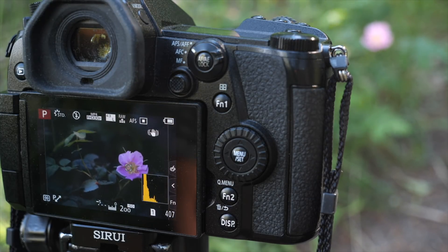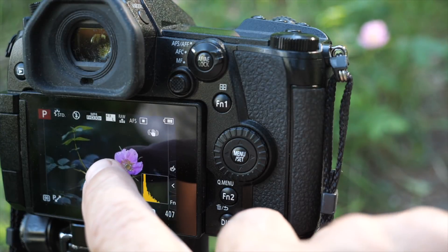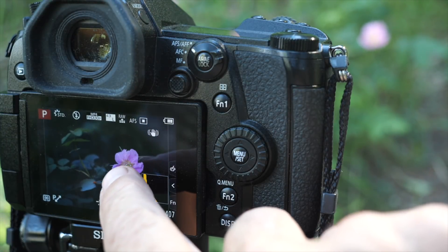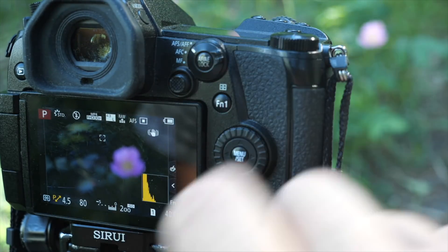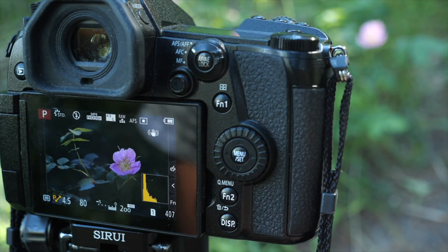So this is a very similar situation to what we had in New Zealand. I had the rose hip — very similar to this — right here. Touch the background, the camera focuses on the background. Touch the rose — bang — comes right into focus.